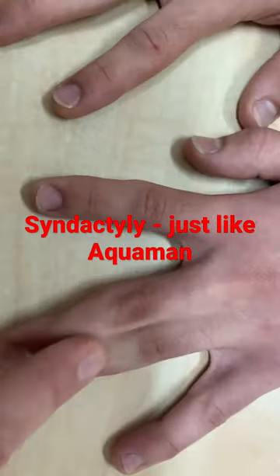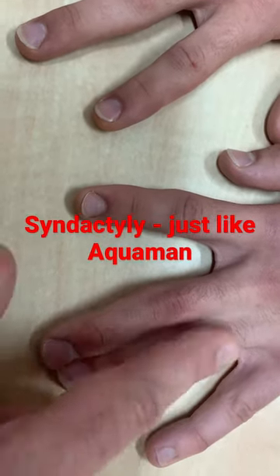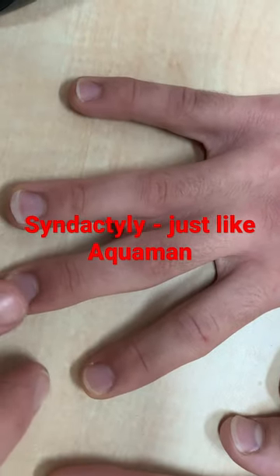Syndactyly on this side with complete fusion between the fingers, and hemisyndactyly on the other side.